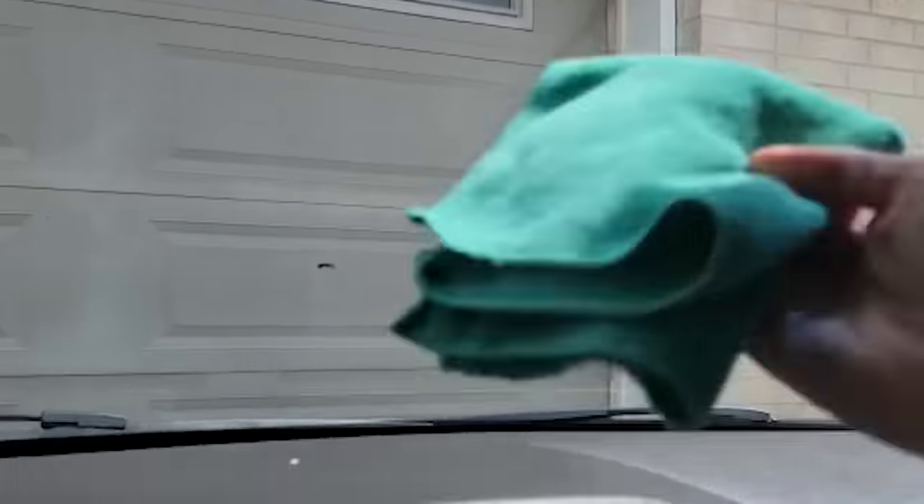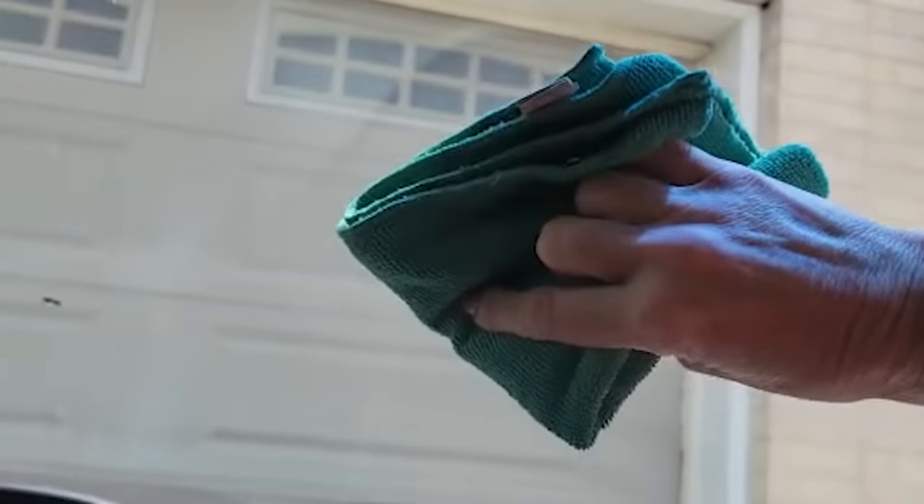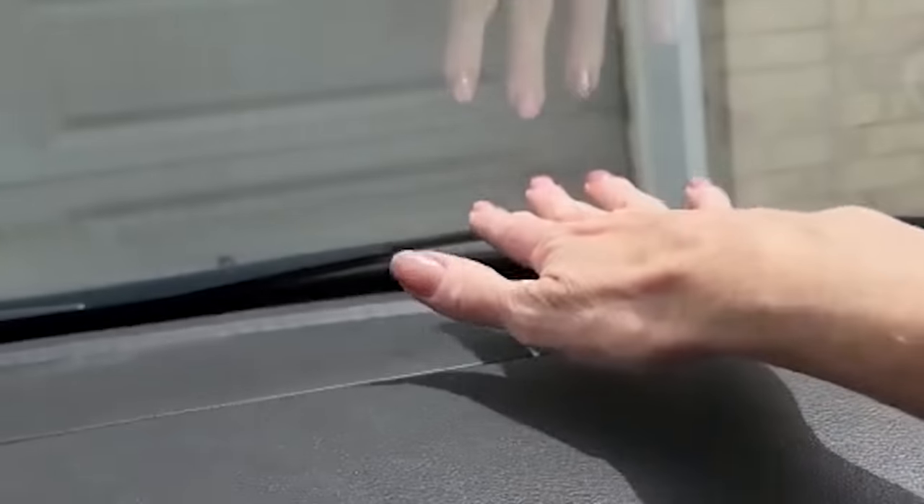The first step is to take a dry microfiber cloth and use it without any products on it to wipe the windshield down. It's best to start in circular motions to clean the whole windshield, then flip your cloth over and go back and forth, up and down. It's really tough to get down in the corner where the vinyl meets the windshield — just do the best you can.